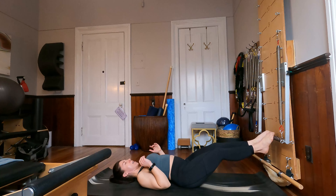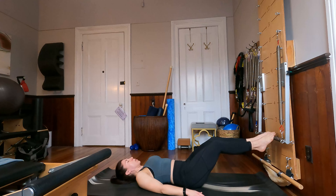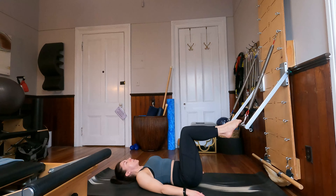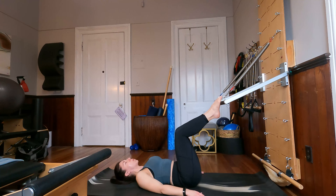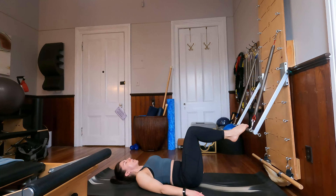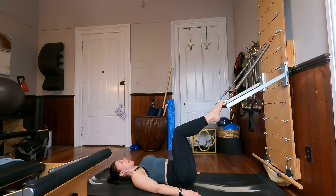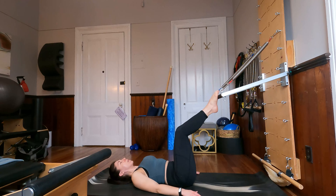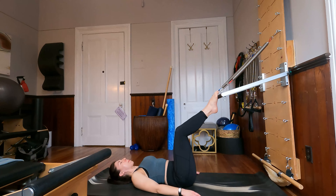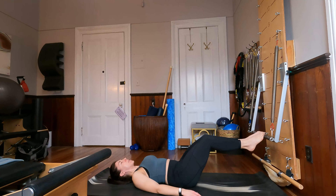Extend those legs — I'm going to scooch myself a little closer to the tower. Arms down by the sides, all ten toes are on that foot bar. Keep the spine nice and neutral, tailbone heavy. Bring the knees in towards the chest and then extend the legs up towards the ceiling. And again, bend the knees in towards the chest and extend the legs forward towards the tower. Let's do one more like this.